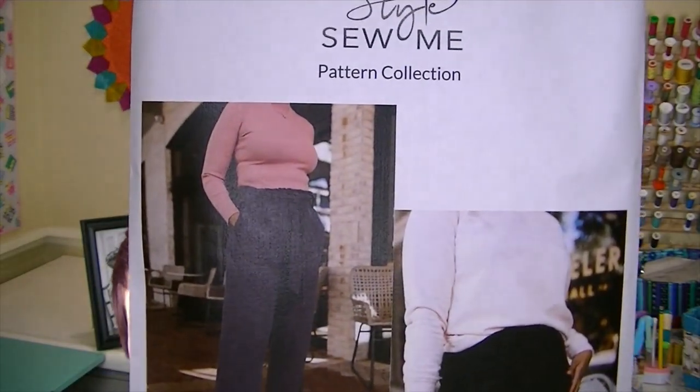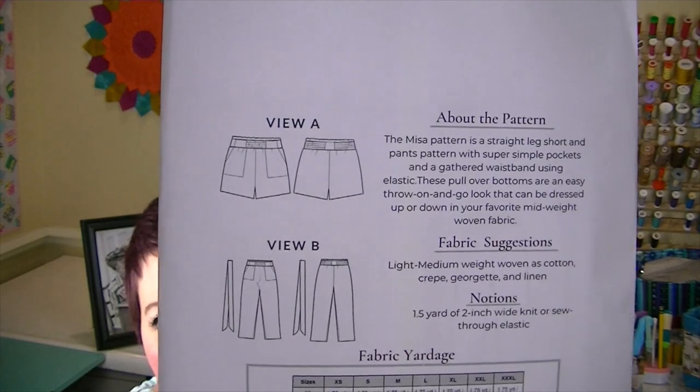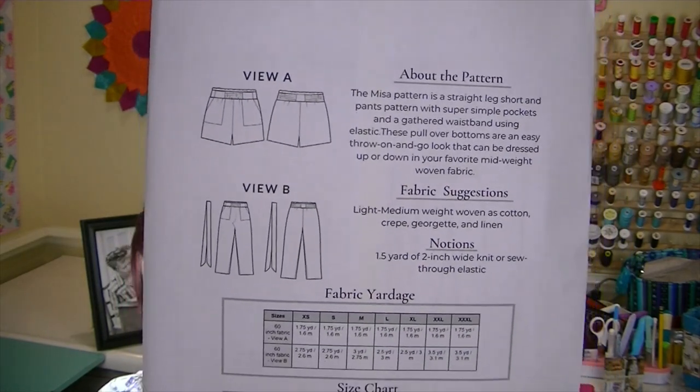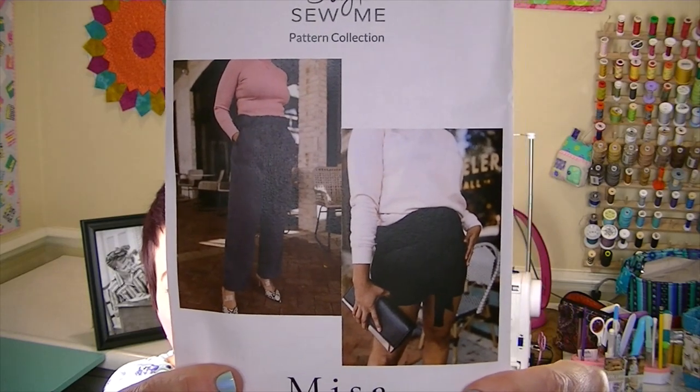It's really cool — in these boxes you get everything you need to make a garment. This month's pattern is by Style So Me and it's the Misa. It's either shorts or pants — the description says it's a straight leg short and pants pattern with super simple pockets and a gathered waistband using elastic. It's like a paper bag waistband, which is super cool. These pullover bottoms are an easy throw-on-and-go look that can be dressed up or down in your favorite mid-weight woven fabric. I'll be making the shorts and showing you guys how to make those in a tutorial.